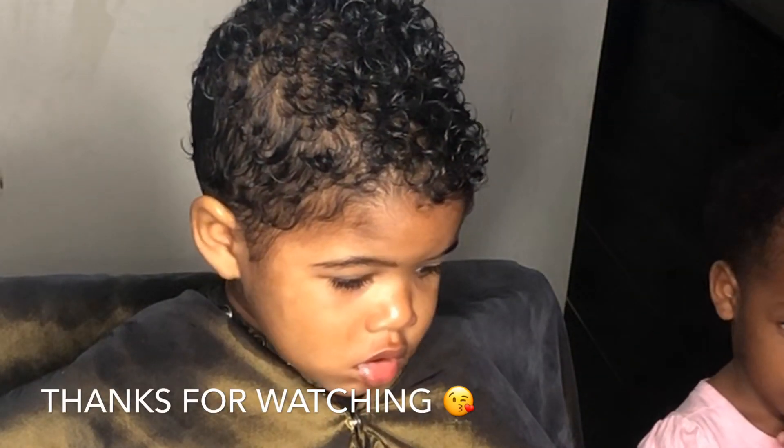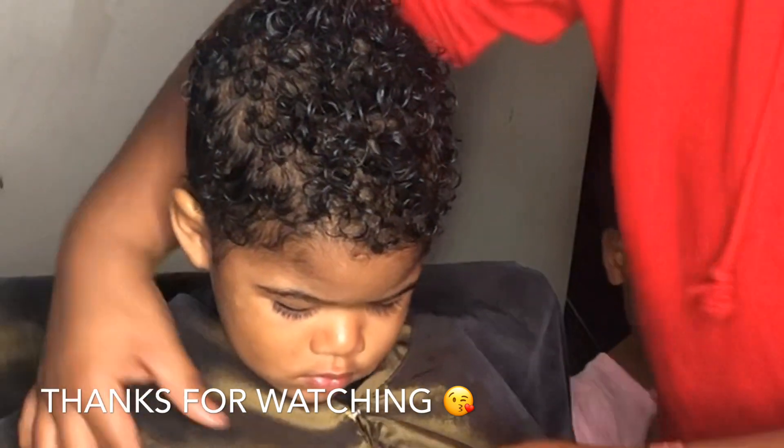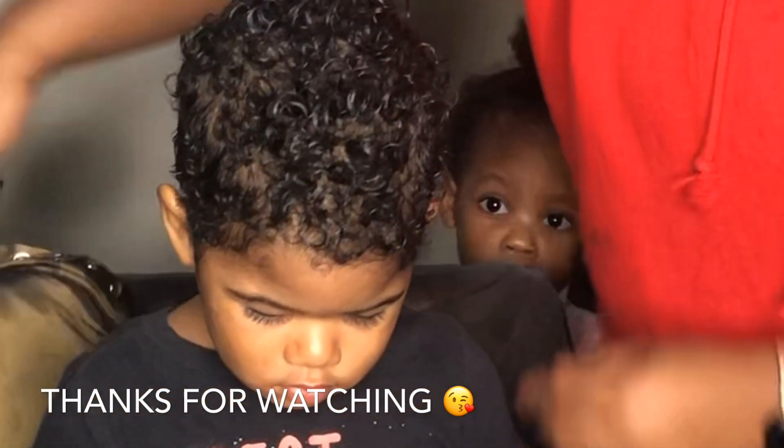Oh, look at you — you look good! Let me take you to go look at yourself. I've got to let you see how handsome you are, okay?